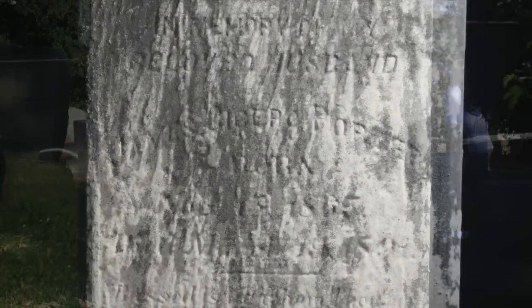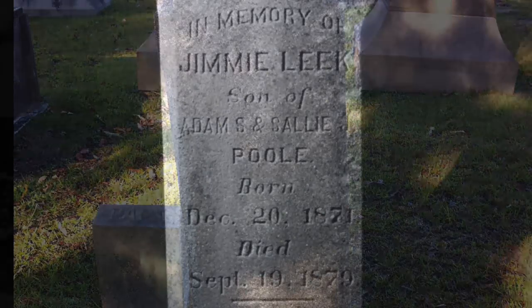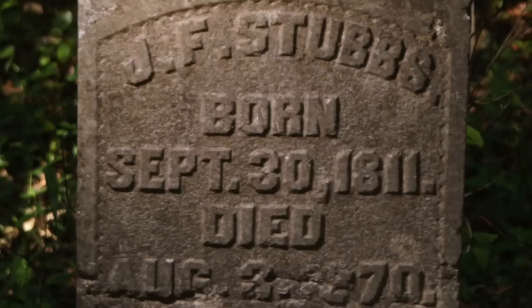Seriously, this has made the biggest improvement in my photos since I learned to take the lens cap off. This makes the difference between being able to make out a few letters and being able to read every last word. If you'd like to learn the simple technique that can turn this picture into this one, keep watching.